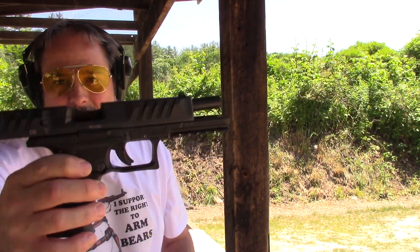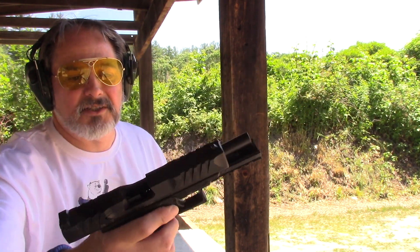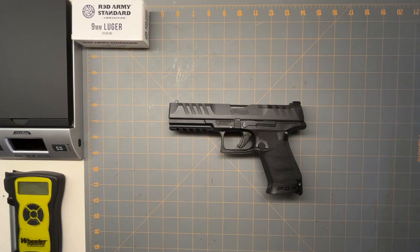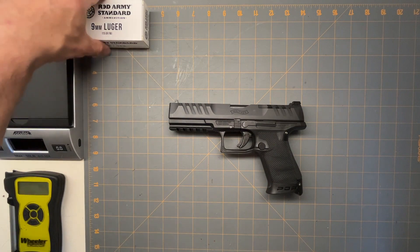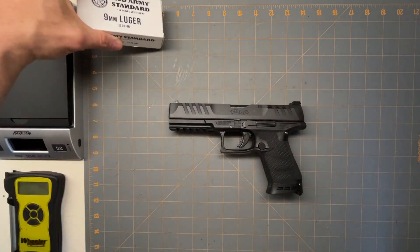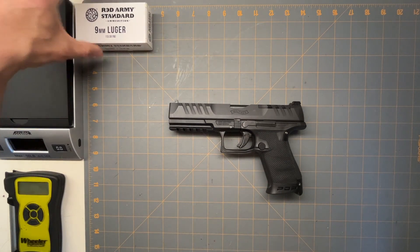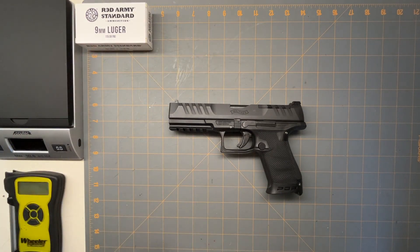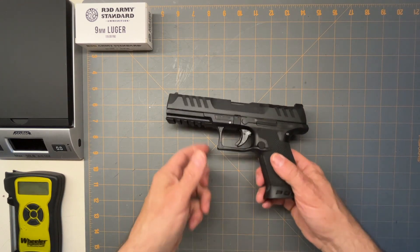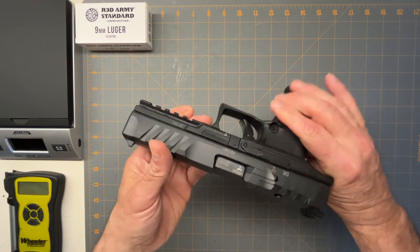Walther PDP with a five inch slide and the short grip. Out at the range, you can see it worked flawless. I was using this cheap crappy steel stuff — but like I said, if a gun fires that it'll fire anything. I fired this with brass too and I've never had a single malfunction in this at all. None of my Walthers — they always shoot great.